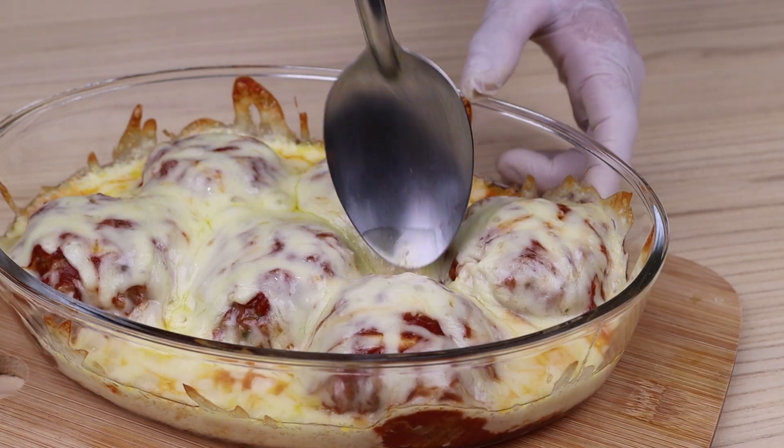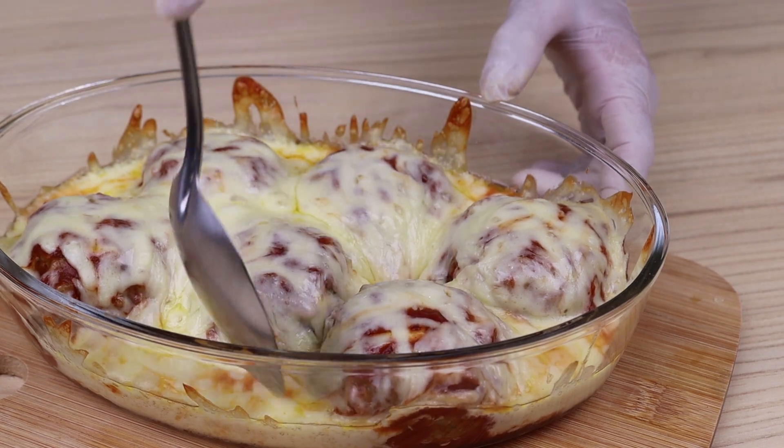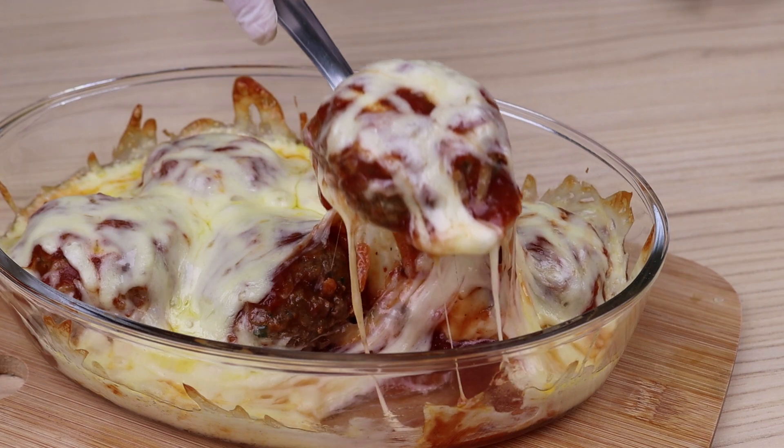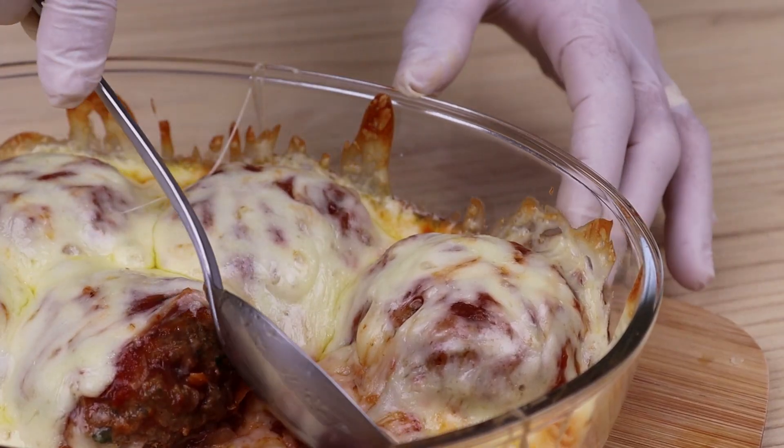And our recipe is ready — look how delicious it is! I hope you enjoyed our recipe. Thank you very much for watching this video. See you in the next video, bye!